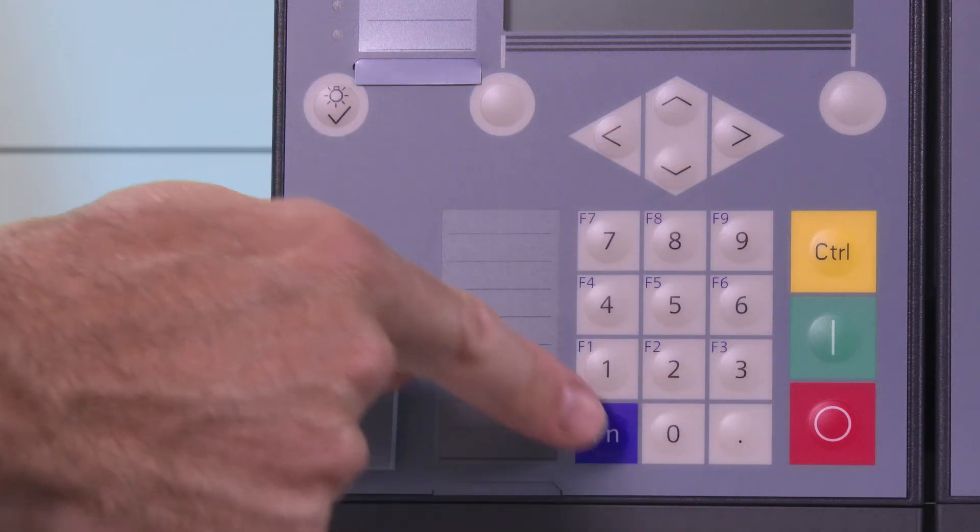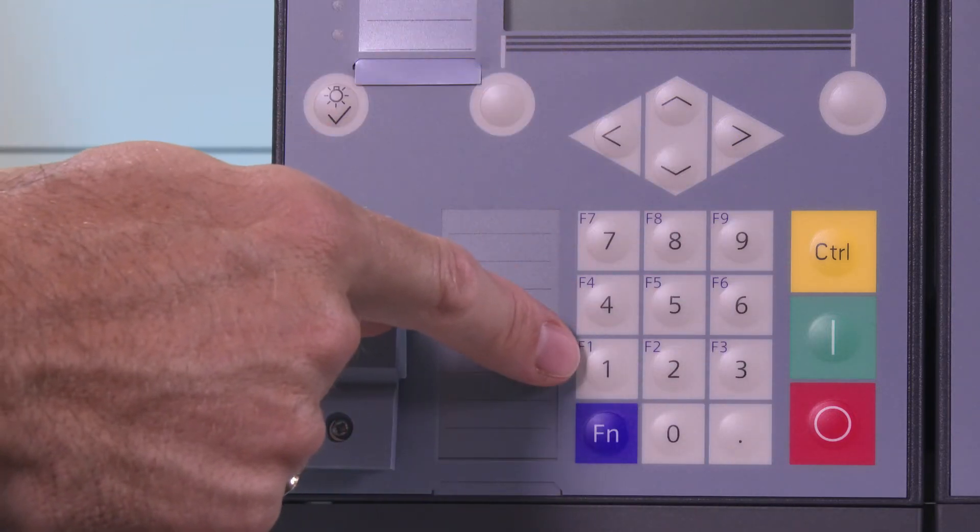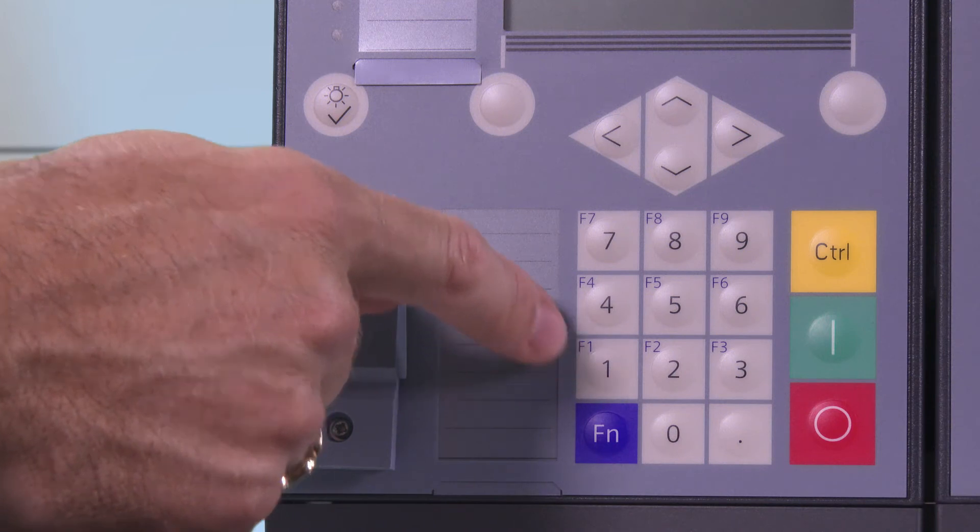Now let's have a look at the bottom part of the operation panel. There are the numeric keys including the so-called function keys. The numeric keys are used to enter values and to navigate through menus.